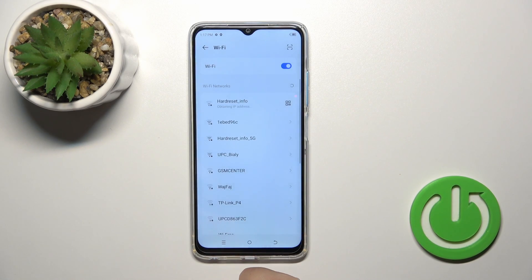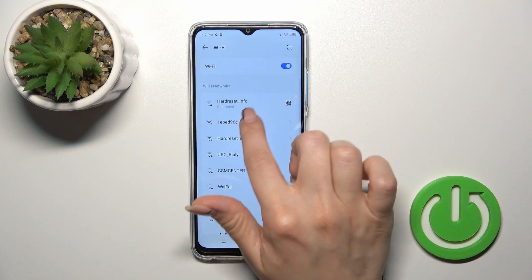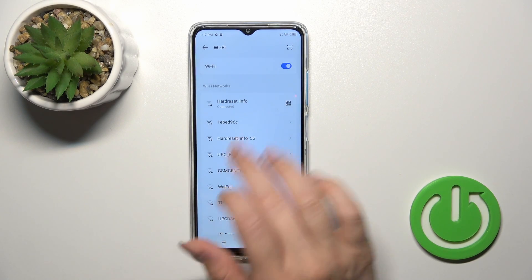Just tap the connect button, wait a second, and we can see that our device successfully connected to this network.